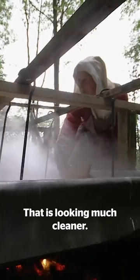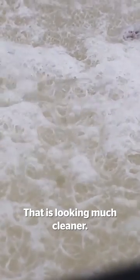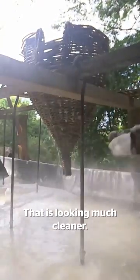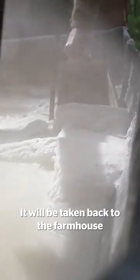That is looking much cleaner. Ruth is experimenting with forming salt in a traditional wicker cone. These would have been used for draining and transporting. It will be taken back to the farmhouse to be used for her winter preparations.